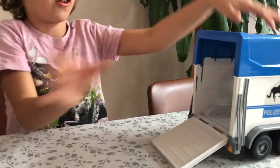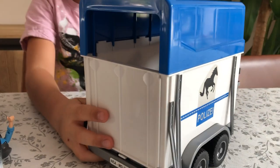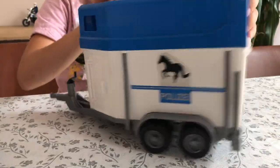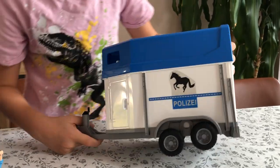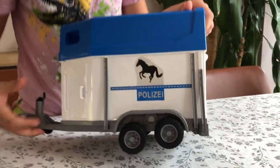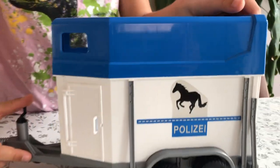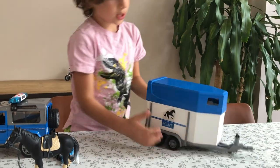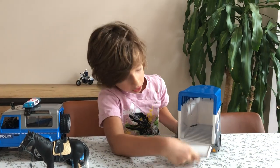Now let's look at the trailer. I'm going to give you a full look around it. We've got 'Politzai' written on it - I think that's a German thing - and it also has a picture, the shadow of a horse, which looks quite awesome. I was thinking the top would come off but no, it doesn't.